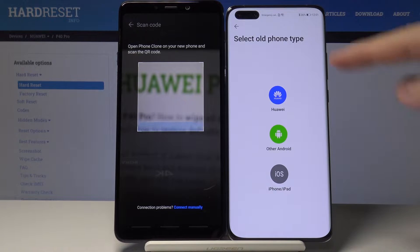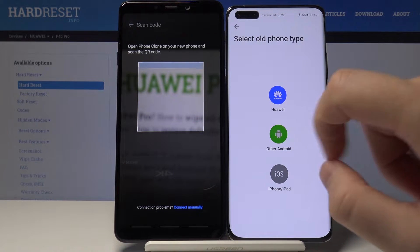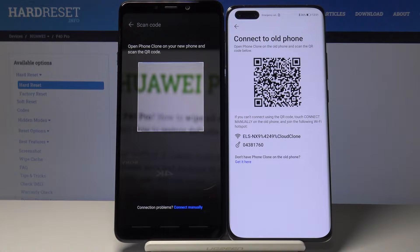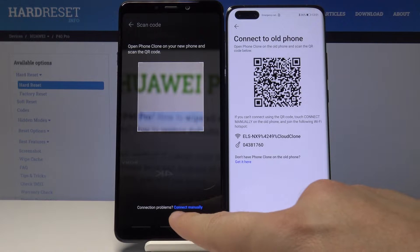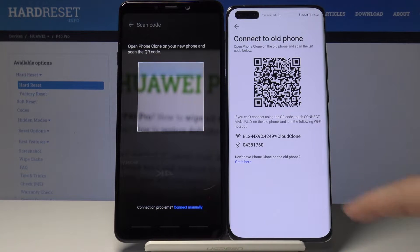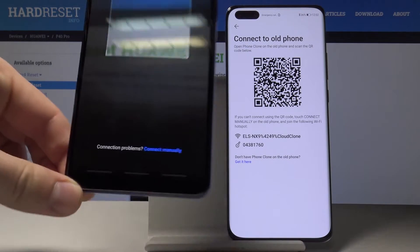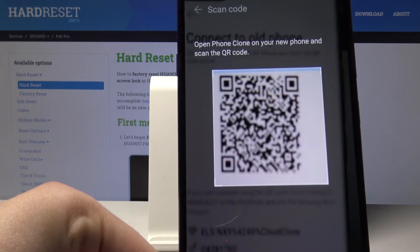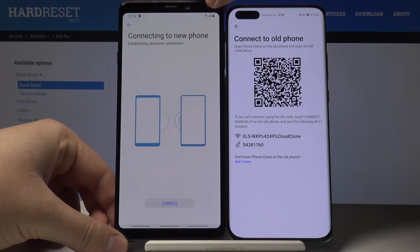Choose 'Other Android Smartphone', tap Next, and now I have to scan the QR code. But if you have any problems and maybe your camera isn't working, you can also connect manually by inputting the password. Let me scan the QR code.